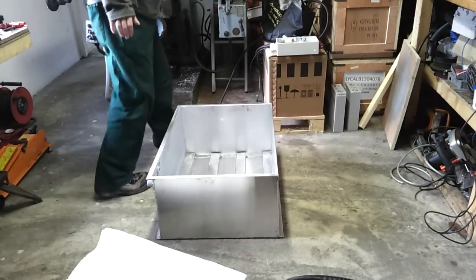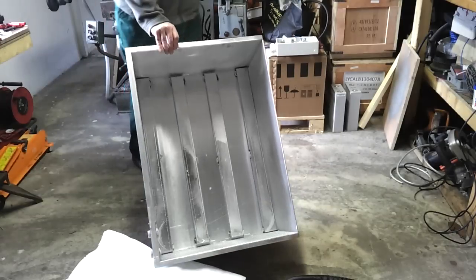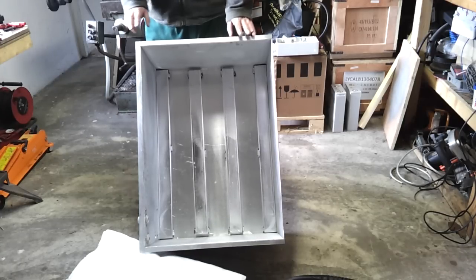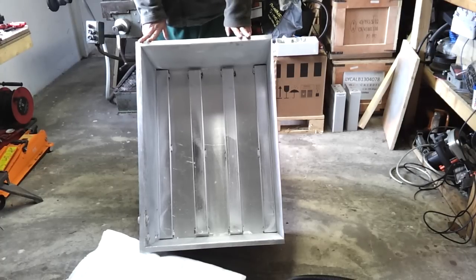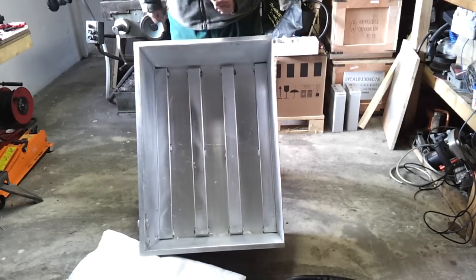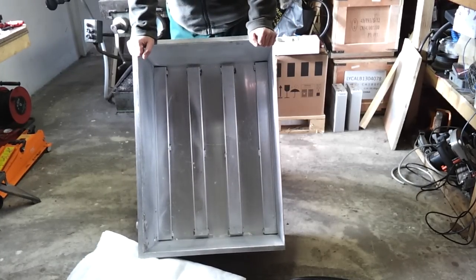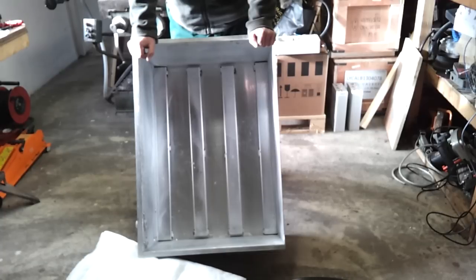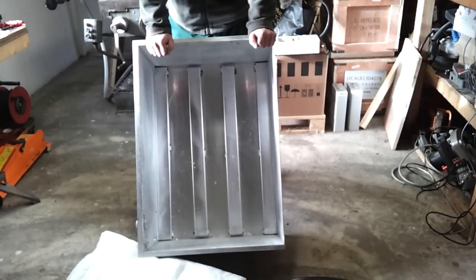It's a pretty simple affair. It's a 2mm aluminium box, nothing very special about it. It's going to be holding 32 cells. There are a few things we're going to be doing to this box. You may notice inside, we have these kind of standoffs here, channel pieces welded into the base. They serve two purposes: the first is to put a bit of strength into the base of the box, and the second is to give a little void underneath the cells for the battery heating system.